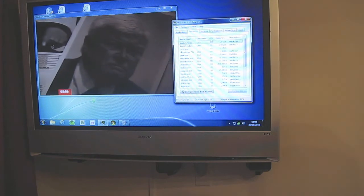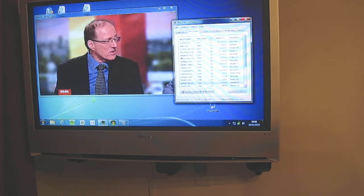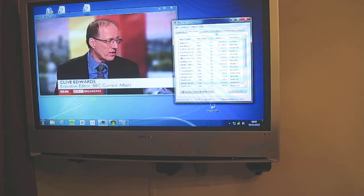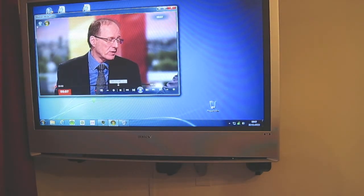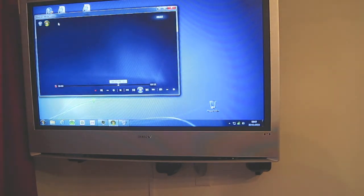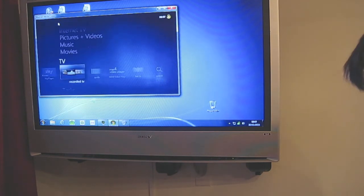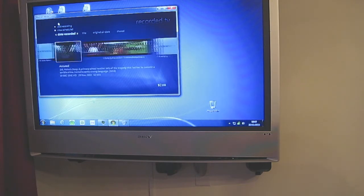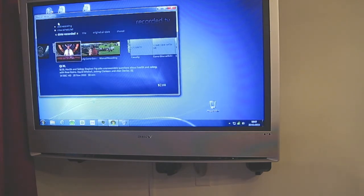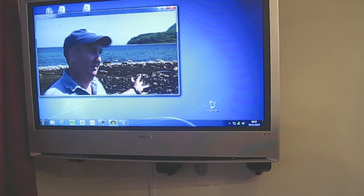We'll have a look at the processes and see what's using the most CPU. It's zero, one, or two percent. So that's recording two channels of Freeview HD — we can leave that running. So while that's recording, let's go and have a look. Let's play some Freeview HD. So now we're recording two channels of Freeview HD and I'm playing a third channel.